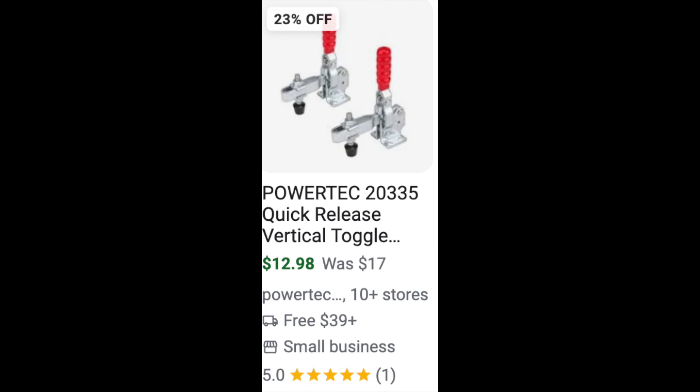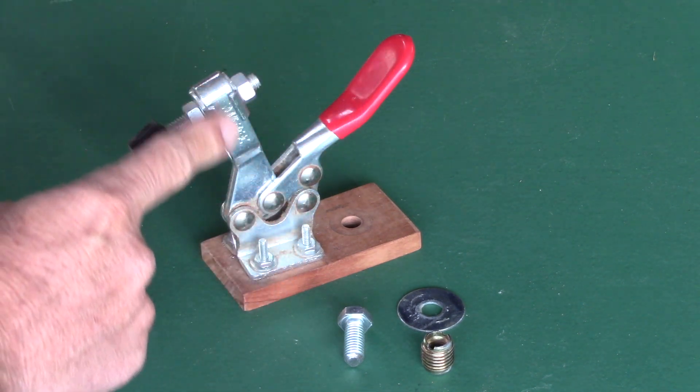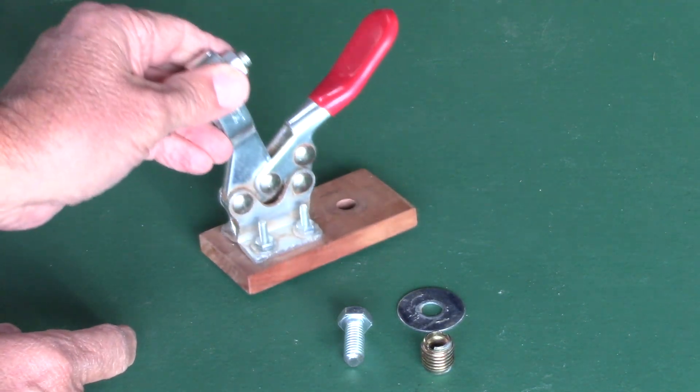I have a couple of these quick-release vertical toggles and I want to show you what can be done with them. All you need is the vertical toggle, and I attached it to a small piece of wood with four little bolts and nuts.